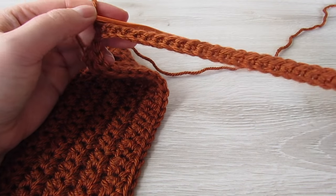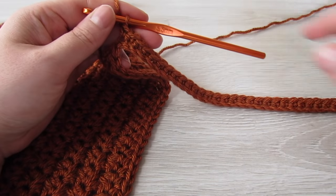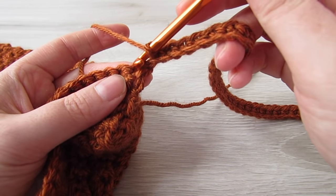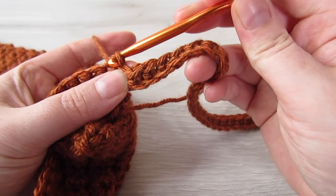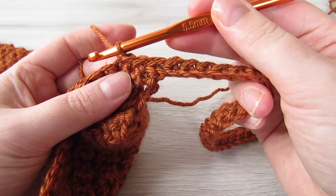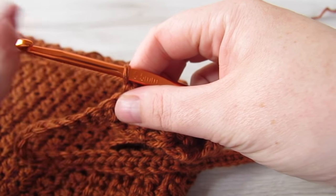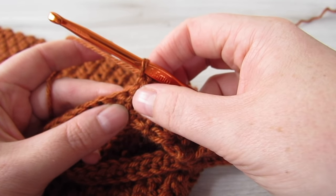Now I have 50 single crochet. Next we're going to slip stitch into each of the next two single crochet, but we're going to skip that first single crochet. Then slip stitch into each of the next two single crochets. Then we're going to turn our work and skip over those two slip stitches, and then working into the back loop of every stitch, place one single crochet.